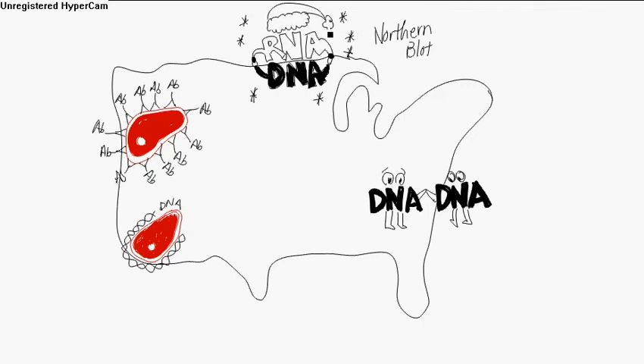You've got all the snow and the little Santa hat, because it's cold up in the northern area — Minnesota, Wisconsin, northern Michigan. Northern blots: it's an RNA-DNA hybridization. The DNA sample is gel electrophoresed, transferred to a filter, chemically denatured, and exposed to labeled RNA, which recognizes and binds to its complementary strand. This produces a labeled RNA-DNA hybridization. You've got a radioactive DNA probe that binds to the RNA sample.